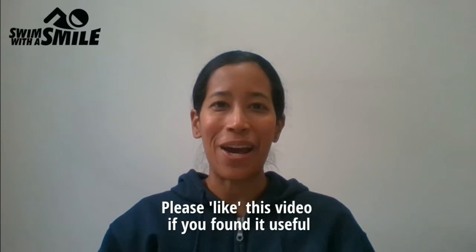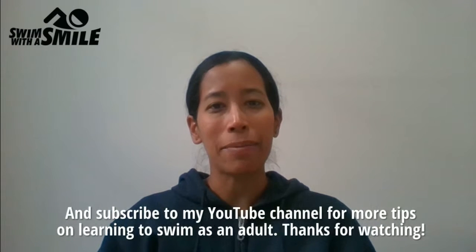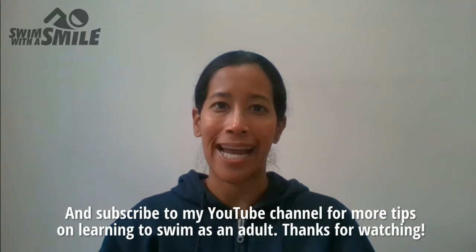Please like this video if you found it useful and subscribe to my YouTube channel for more tips on learning to swim as an adult.